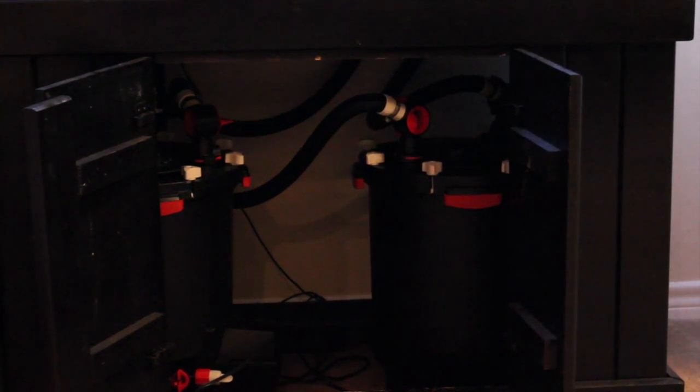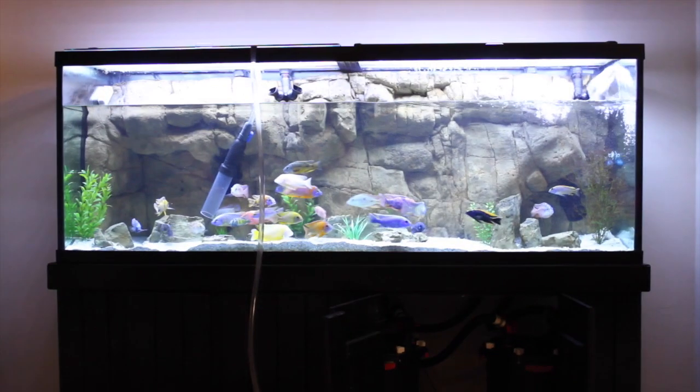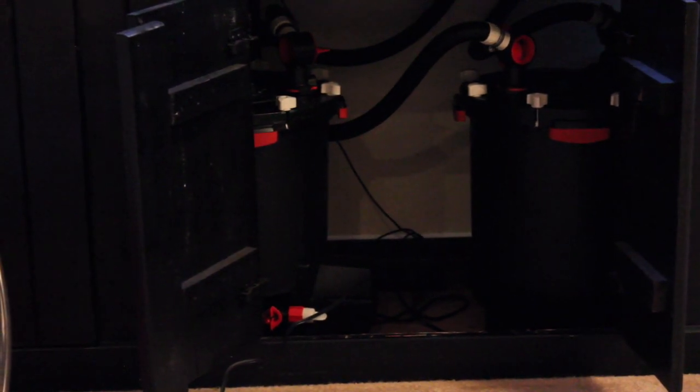Let's jump to this review of the Fluval FX6. As you can see, two are underneath my 150. Now I'll pull one out, we'll do the cleaning, and we'll get to the review.